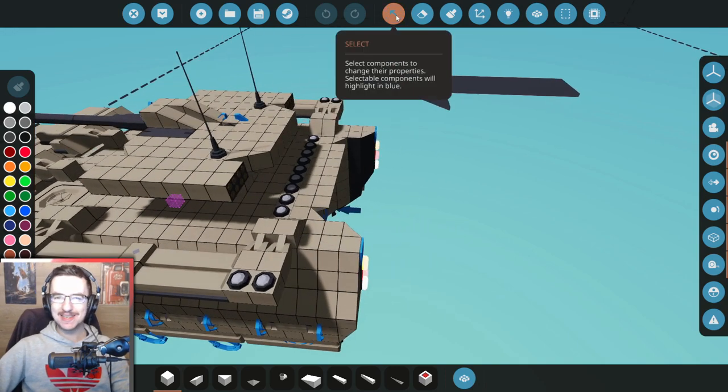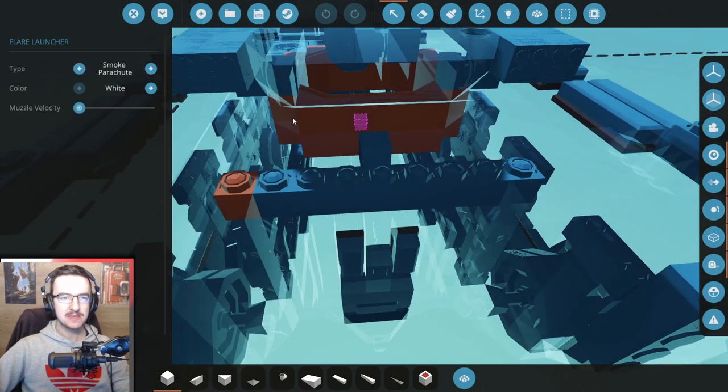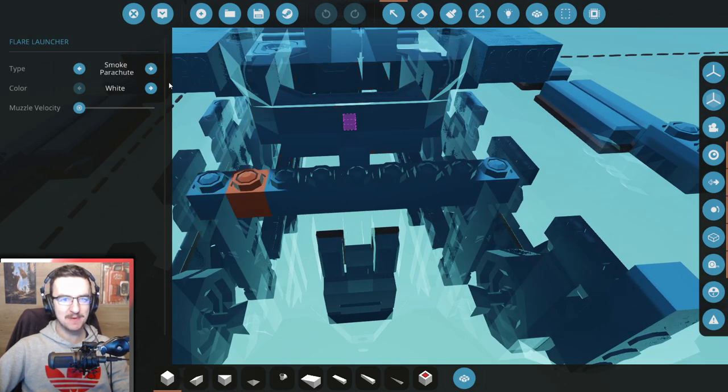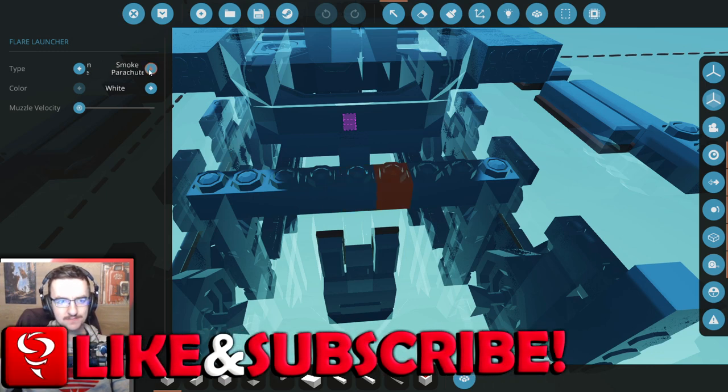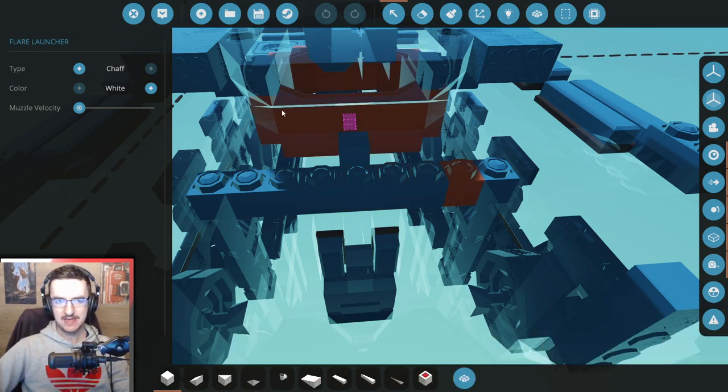Alright, so first things first, let's have a little look at this and see if there is anything we can actually do about it. Smoke, parachute, chaff. I think this might be what they were talking about, I'm not entirely sure, but we'll try it. So changing these to smoke-parachute type. There we go. I don't know whether this is going to work as a smoke screen, but it might. We'll see.